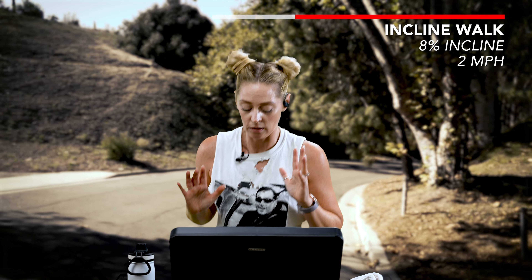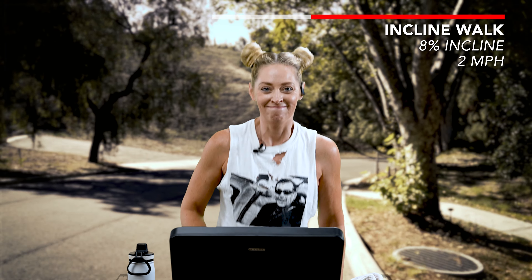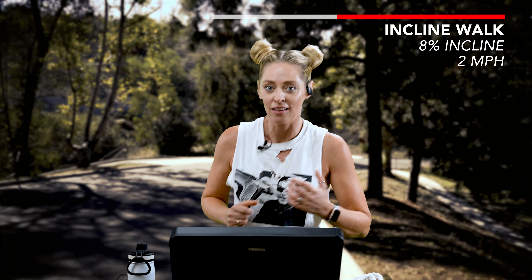I heard that. I'm calm — it's all good. The attitude is gratitude. We can do anything, stay with me. We're still hiking up this hill, going about 2 miles an hour. If you want to go a little quicker, go for it — or stick with me.